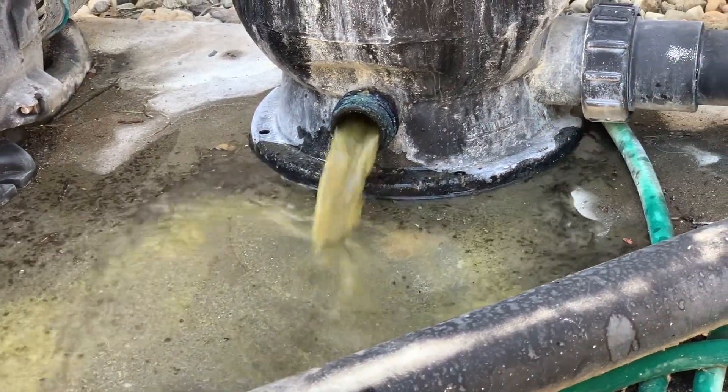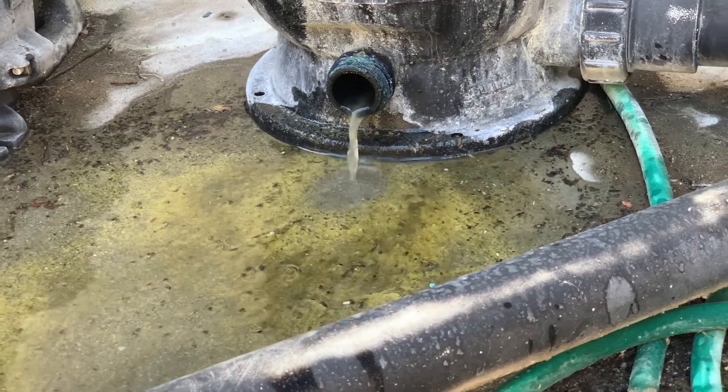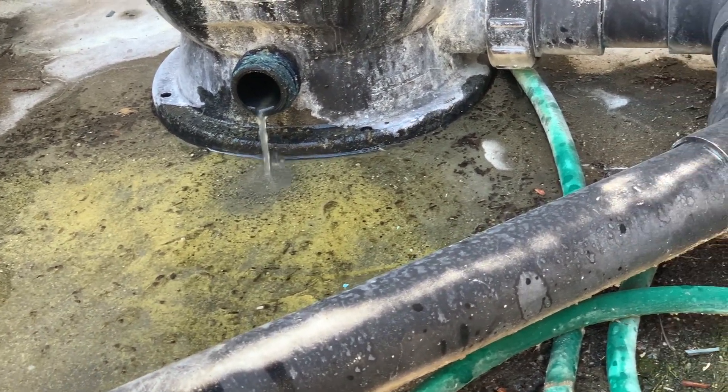Backwash and clean the filter a few times until you don't see any more debris in the filter. As you can see, the dead algae and debris come out from the bottom of the filter — it looks gross and smells very bad.